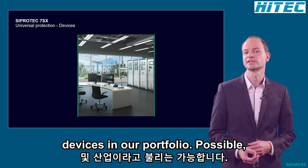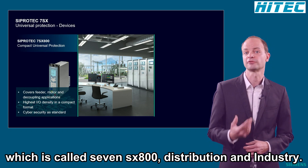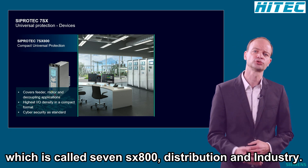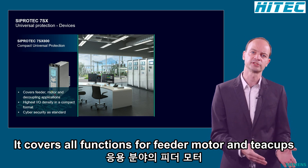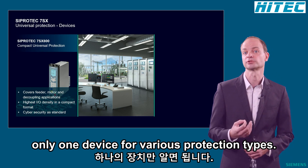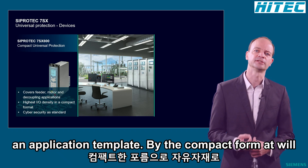We have two Universal Protection Devices in our portfolio. First of all, our ZippoDeck5 Compact Relay, which is called 7SX800. This is your device for distribution and industry — it covers all functions for feeder, motor, and decoupling applications. So you need now only one device for various protection types. The different configurations are already predefined in application templates.